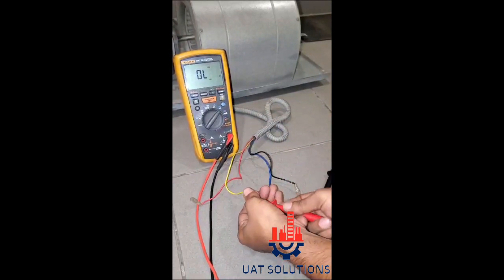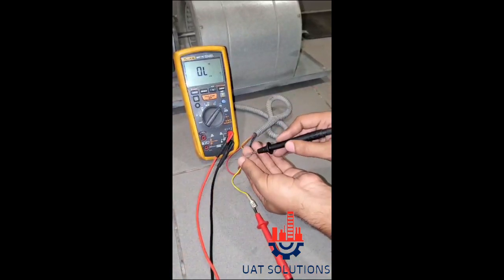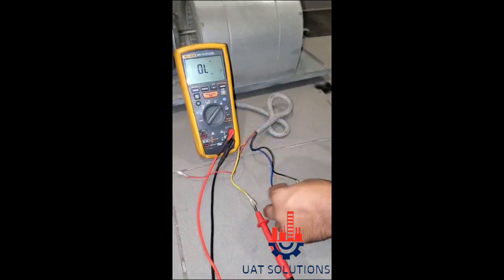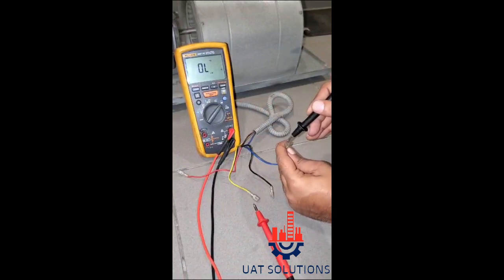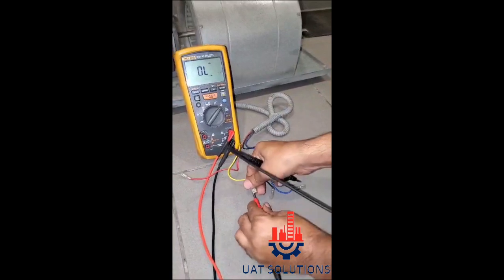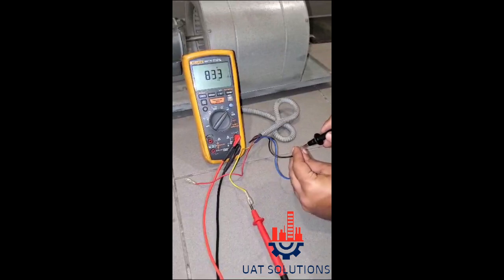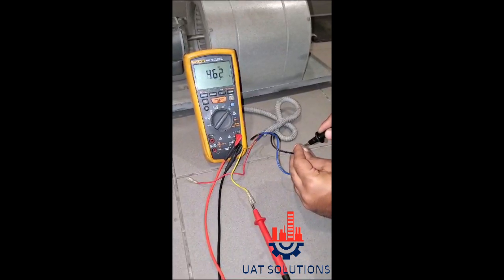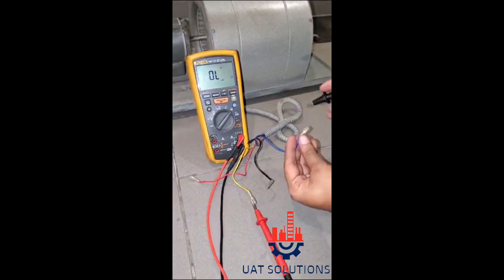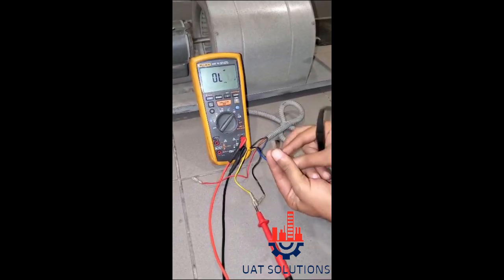Now we know yellow is the common wire, and red, blue, and black are used for low, medium, and high speed. Yellow and red shows the lowest resistance of 316 ohms, which means red is the high-speed wire. Yellow and black wire shows the highest resistance of 448 ohms, which means black is the low-speed wire. Yellow and blue wire shows resistance of 366 ohms, which is the second highest, so blue is the medium speed.